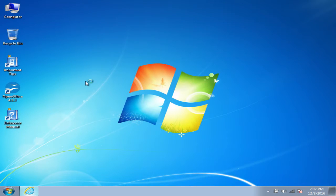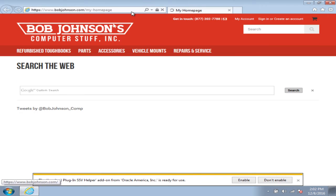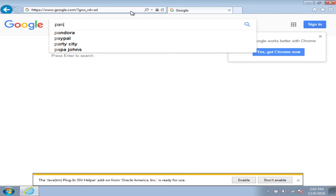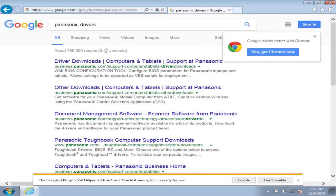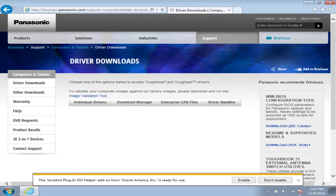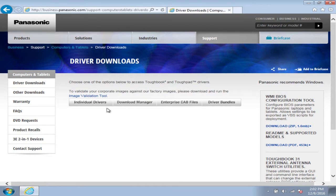To get the software, you just go right to Panasonic's website and you can download the drivers directly from there. The quickest way to do it is to just go to Google and type in 'Panasonic drivers,' and then the first link takes you directly to the location on Panasonic's website where you can get the drivers. You can go directly to Panasonic's website and navigate to this spot, but it's a lot quicker to just do it the way I just did.